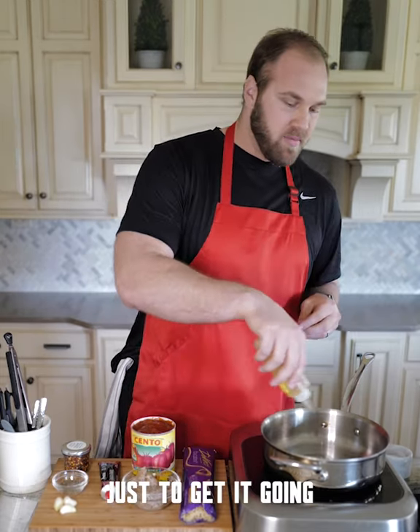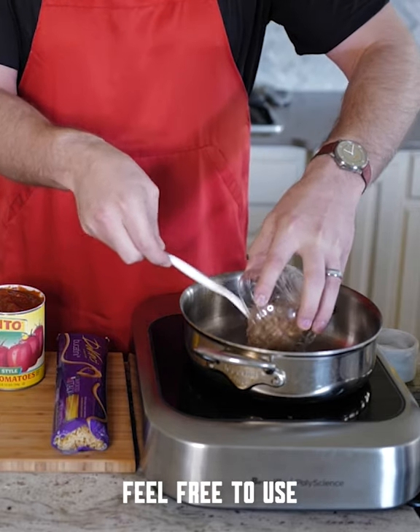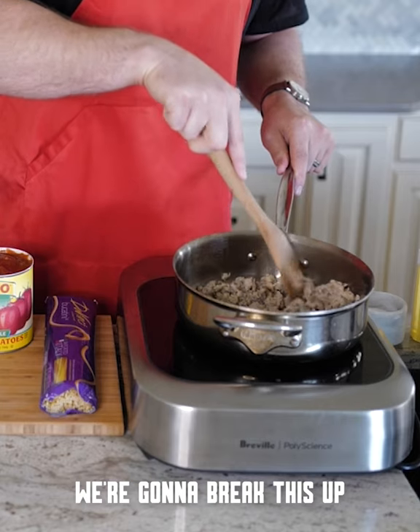Let's start out with a little bit of oil just to get it going. We've got our Italian chicken sausage here — sweet Italian sausage. Feel free to use whatever you like. We're going to break this up pretty fine here.